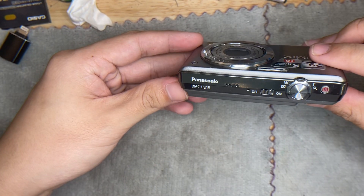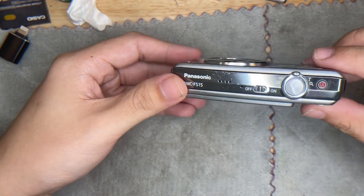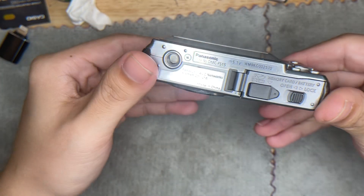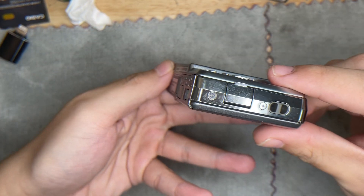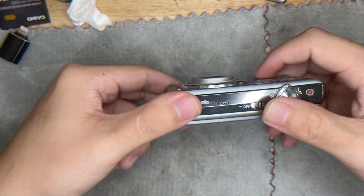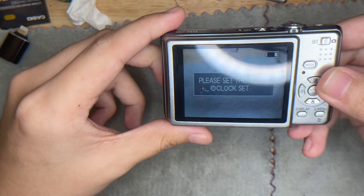Hi, this is the Panasonic DMC FS15. I'm going to show you the condition. I'm going to turn it on now, as you can see.